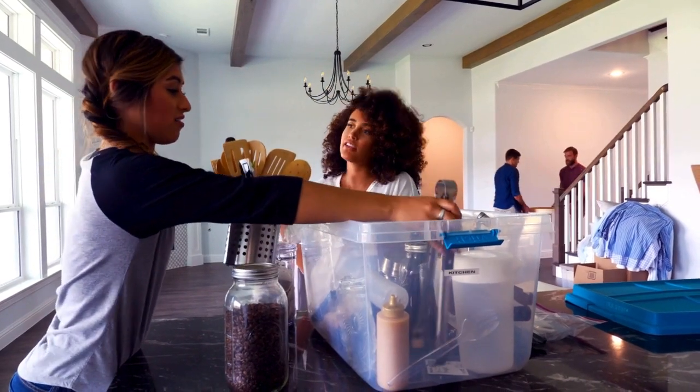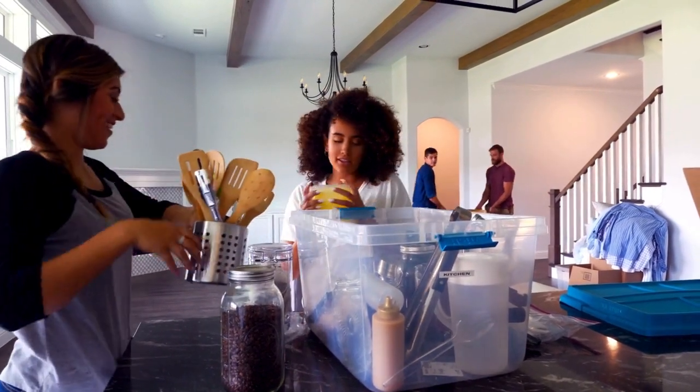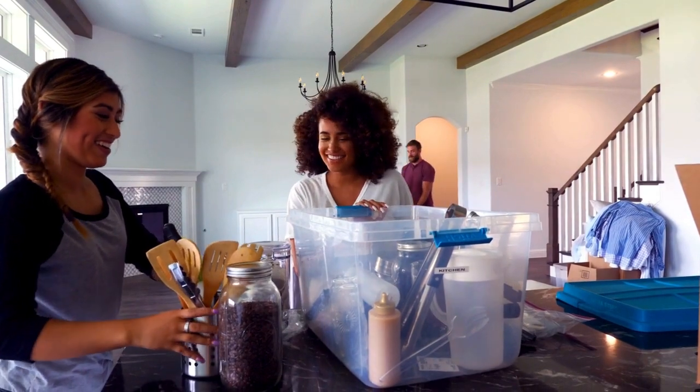Welcome to the ultimate guide to deep cleaning your home. First, declutter and organize each room to make cleaning more efficient.